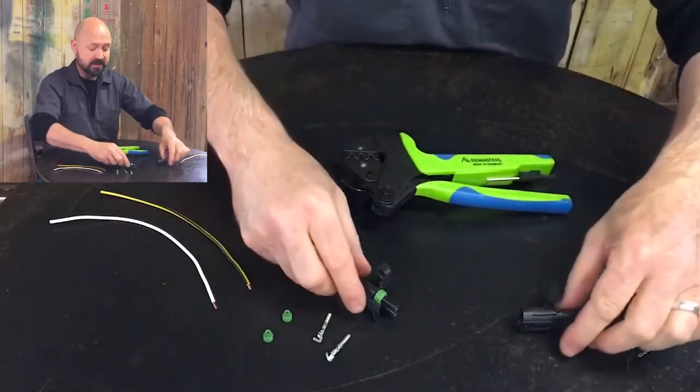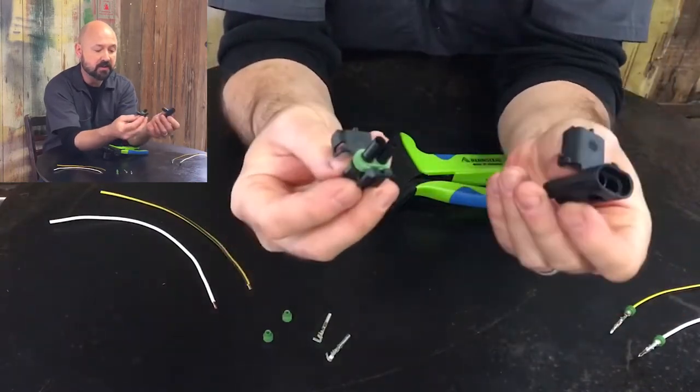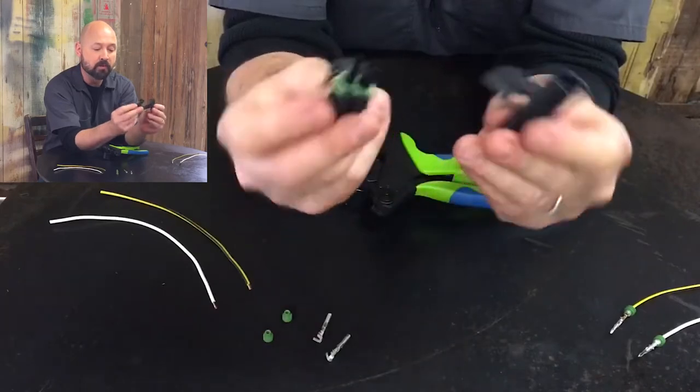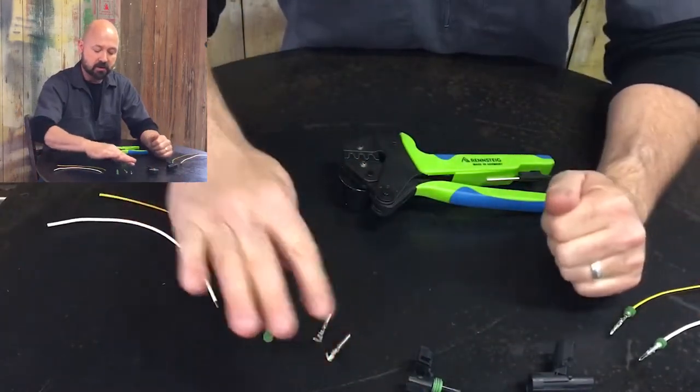Now let's get to the contacts. Here are the Delphi Weatherpack connector housings. You can see the waterproof seal on there. We've got our wire, our terminals, and our seals.